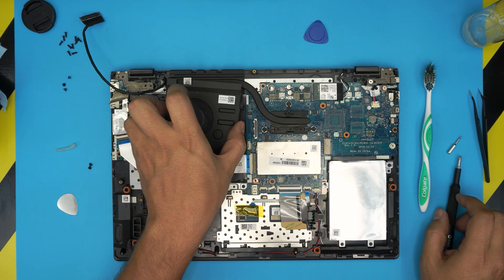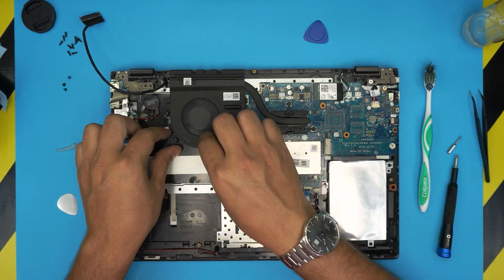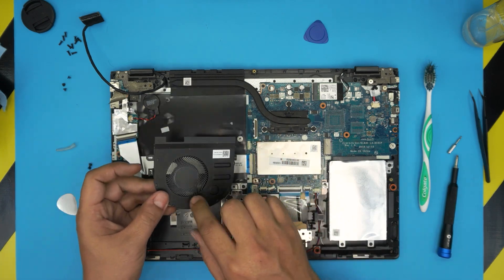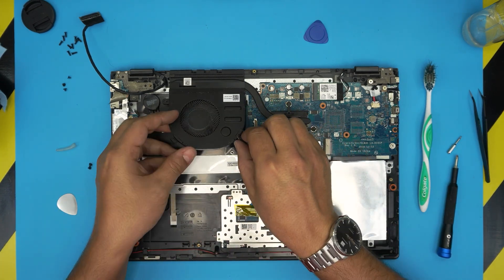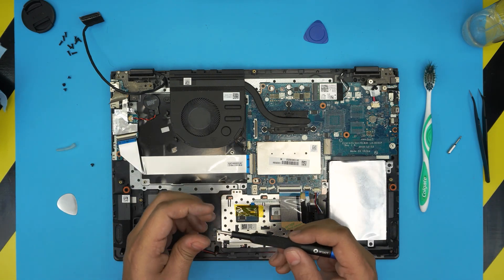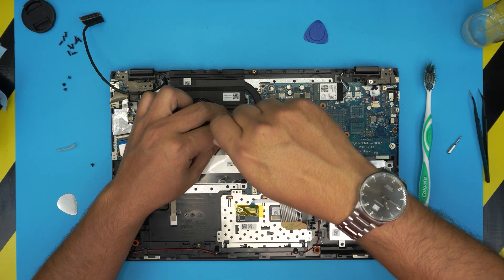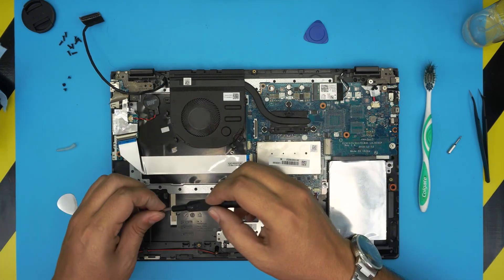Next, grab the fan, bring it over, and align it. Note: you can remove the fan without removing the heat sink if you just want to clean it — remove two screws, clean it up, and put it back on top. Thermal paste should be replaced every two years, but you can do your own cleaning every six or seven months depending on how dusty your environment is.